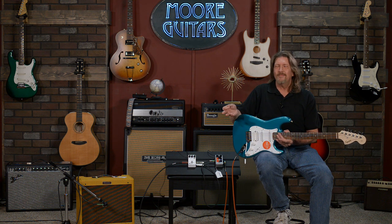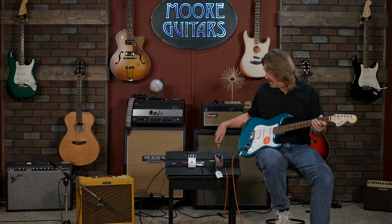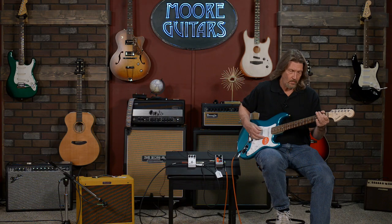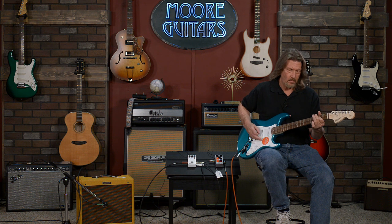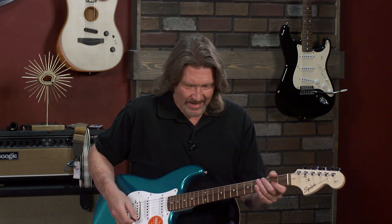I looked at a Boss Overdrive, I looked at a Boss SD-1. But either they would take me into the distortion territory to do the classic rock stuff, but they wouldn't get me in that Stevie Ray Vaughan sweet spot. So I decided to pull one of my favorite pedals from Electro-Harmonix — the Hot Tubes Overdrive. That puts me right in the Stevie territory that I need to be in.